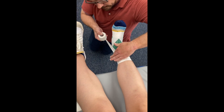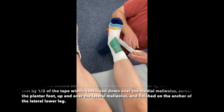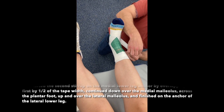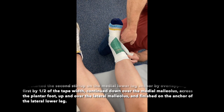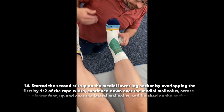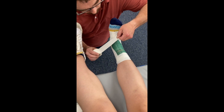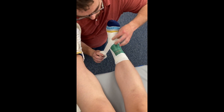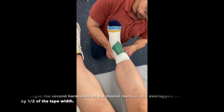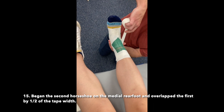Started the second stirrup on the medial lower leg anchor by overlapping the first by one half of the tape width, continued down over the medial malleolus across the plantar foot, up and over the lateral malleolus, and finished on the anchor of the lateral lower leg. Began the second horseshoe on the medial rear foot and overlapped the first by one half of the tape width.